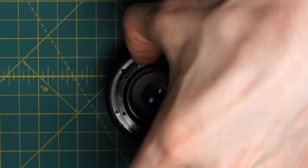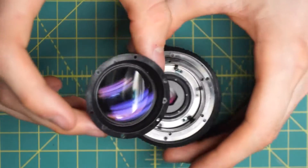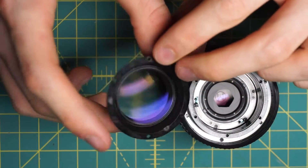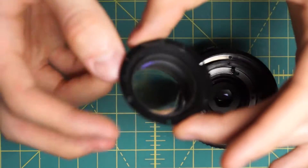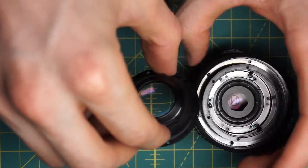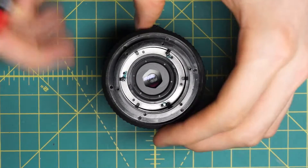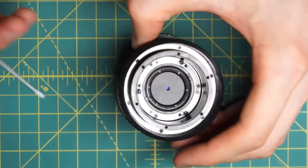Now I can just lift off this entire front optical piece. Much like on the F2 version of this lens, it is all encased in plastic, so it's not really repairable if there's fungus or anything inside — not just on the front or back surfaces, it's not something you can really take apart, because it all is just one single black plastic piece. Now we also have access to the front of the diaphragm. So if there's a little bit of oil on here, you can try cleaning it off at this stage.